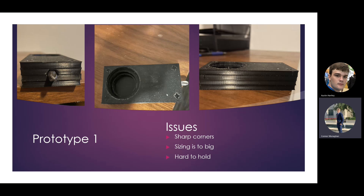In the far left picture you can see the screw tip sitting in — you can't see the magnet because it's already between all the plates. There were some issues we found with this model: all the corners were sharp because it was a perfect square. The sizing on some of the holes where the bottle fits in was too big, so it wouldn't fit on some bottles and be able to open them. It was also hard to hold because the square shape with rigid edges made it hard to get a good grip.